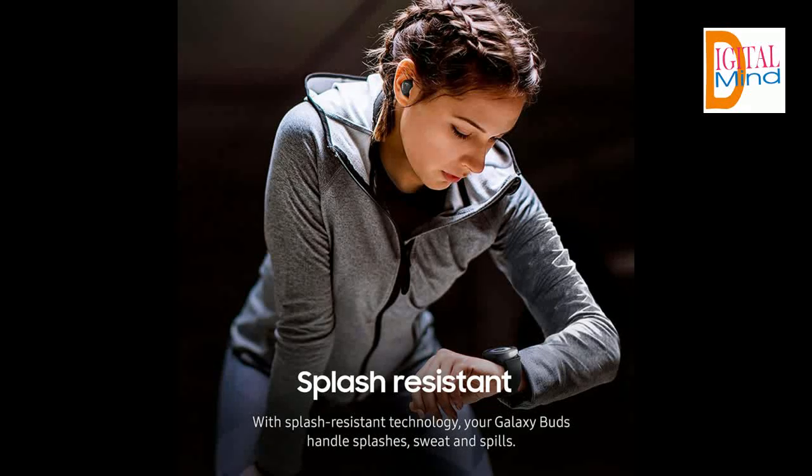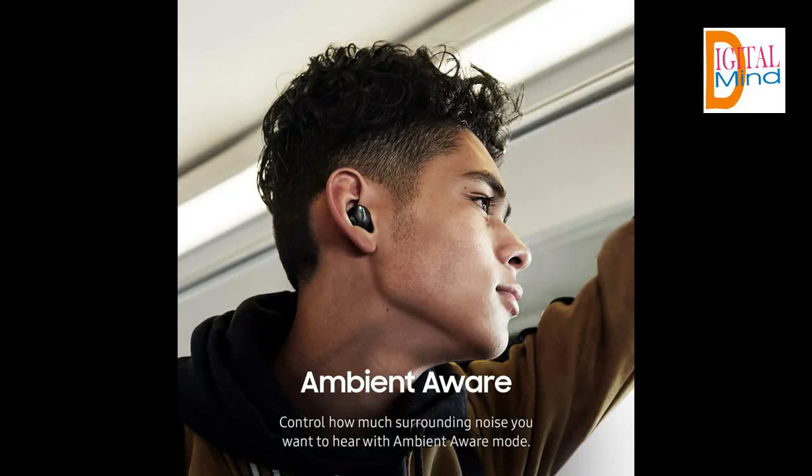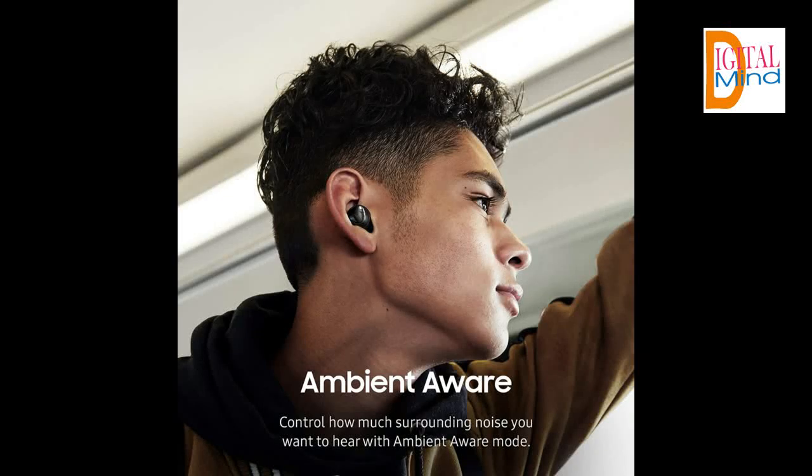Battery capacity per earbud is 58 mAh. If you want to see more features of this Samsung Galaxy Buds, you can find the link in the description. And if you want free training on how to make money online fast, you can also find links in the description.